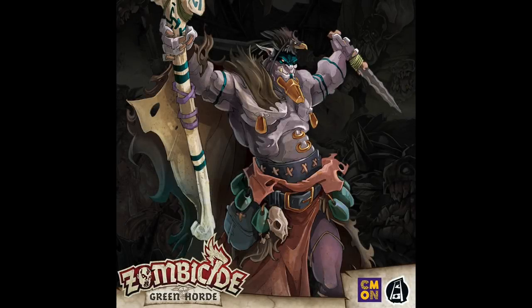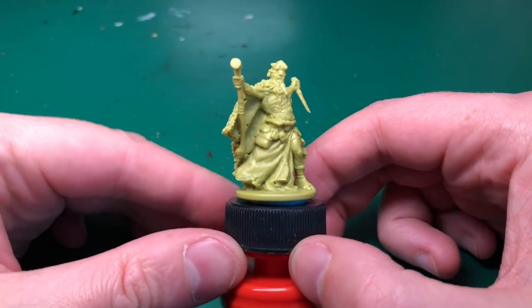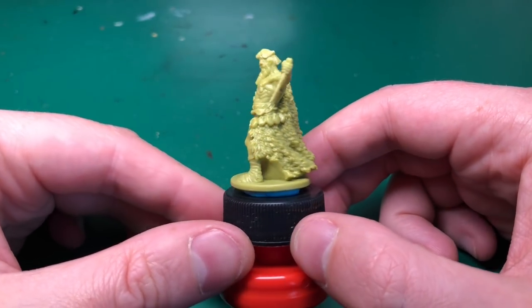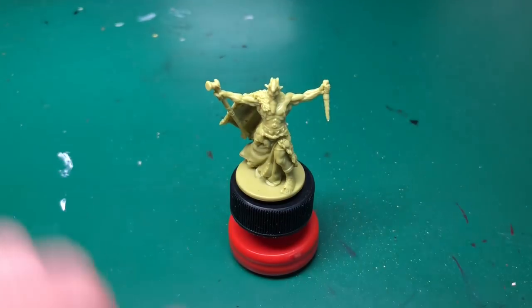Hey everyone, welcome to Watch It Paint It. Today we're back for the final video - we're here with Green Horde Zombie Side by Simon Games. This is the last miniature from the core set: this is the necromancer we're going to be painting in this video. Hallelujah, we have made it through the whole set. I think this is the first game I've done every tutorial for.